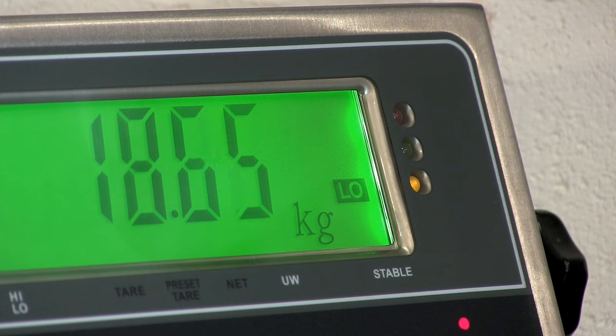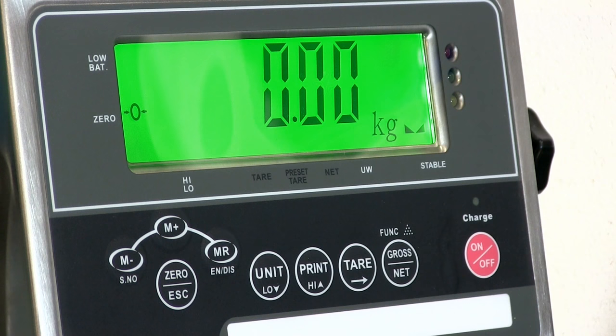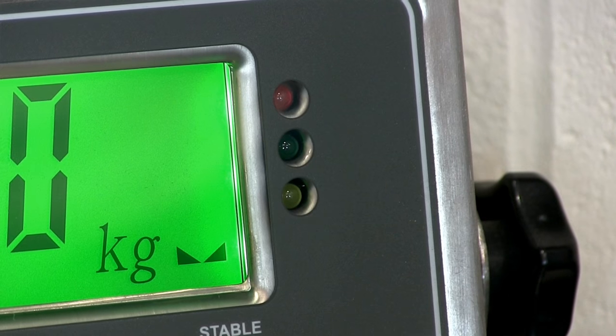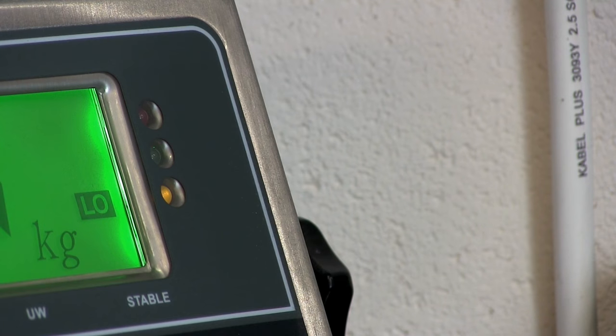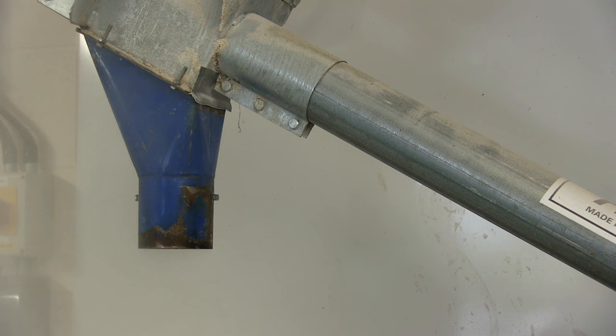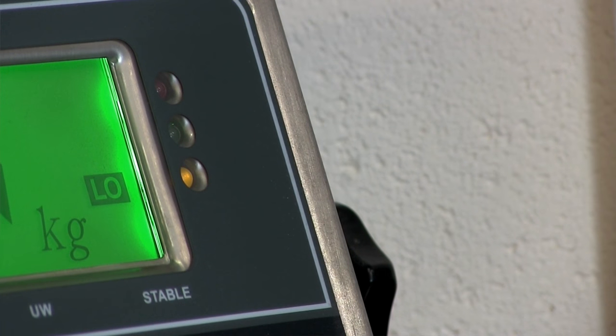Automating your weighing processes can save you time, money and even improve weighing accuracy. The indicator has a built-in high-low alarm and traffic light display, and this can be used in conjunction with the relay board to hit the weight targets you need to be hitting. The high-low alarm and traffic light display will tell you if you're under, over, or you've hit your target weight.